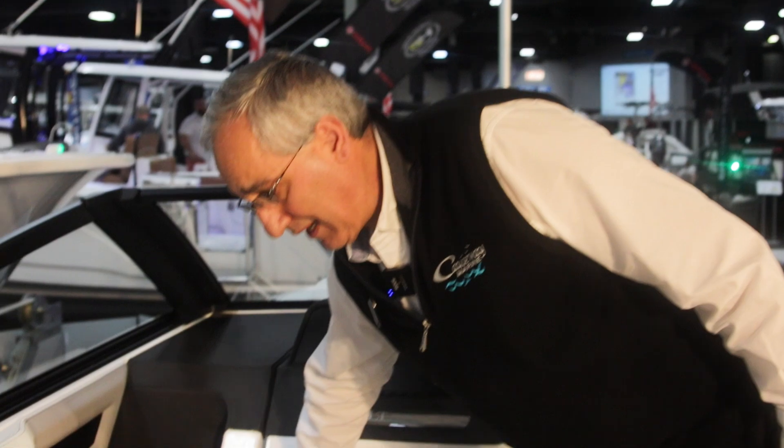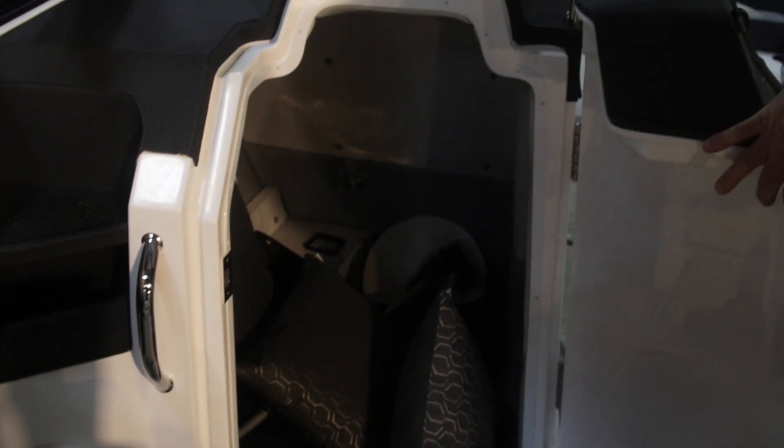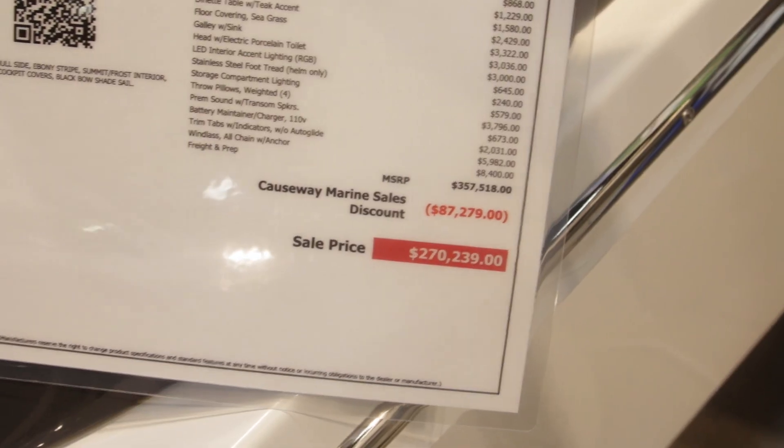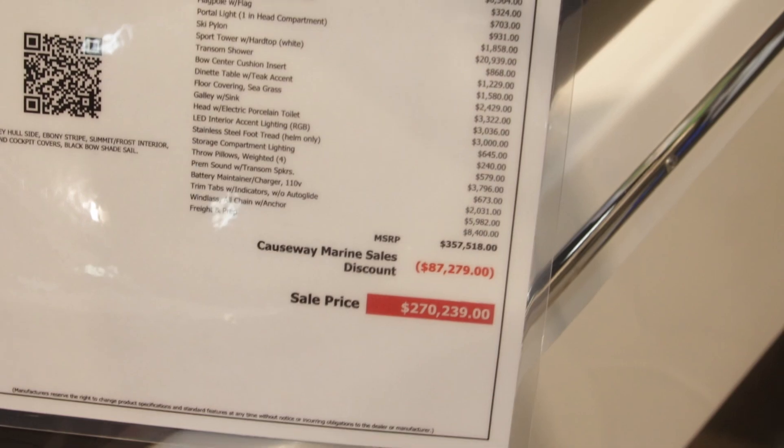I can show you the helm area — the head's down inside here, just as it is on the R6. The R8 is a great model boat; it's kind of the middle sizing in the outboard lineup. Our show pricing on the boat is $270,000 as you see it here, but we can get you down closer to $200,000 with a single engine.